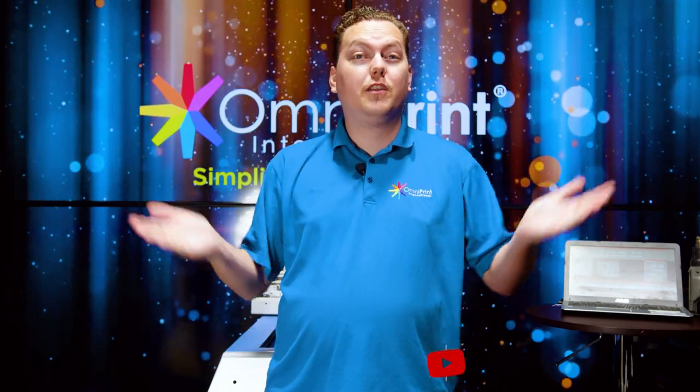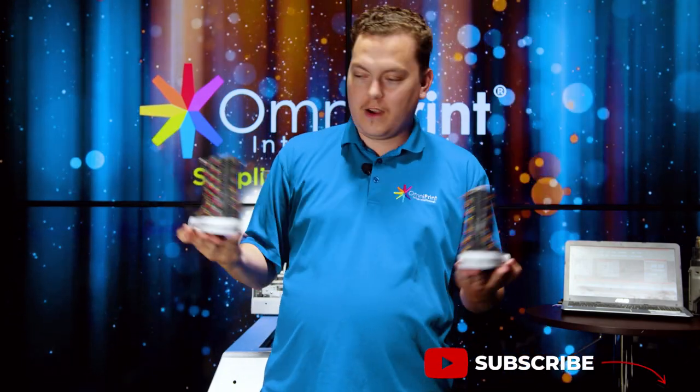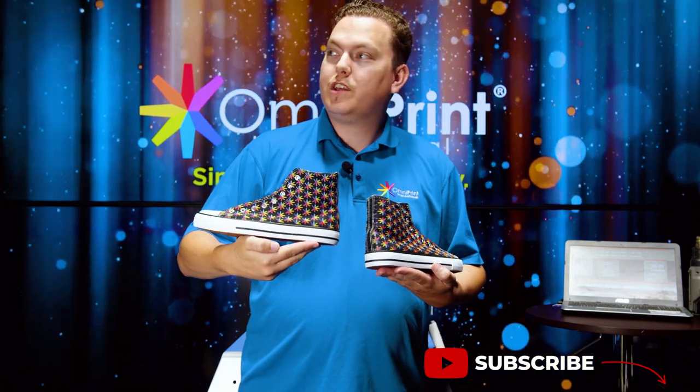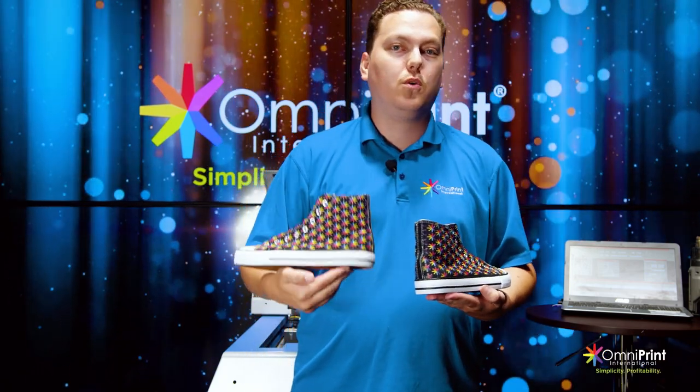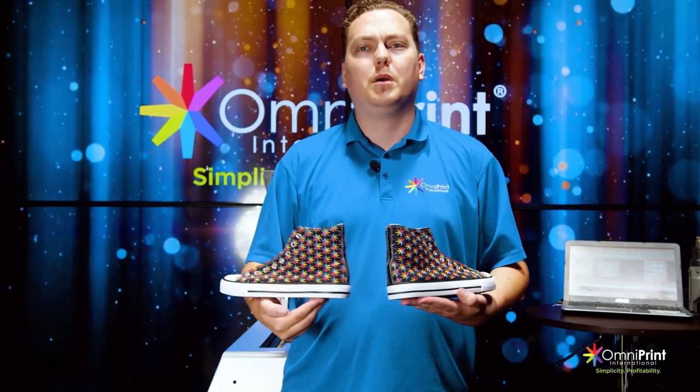Alright guys, that's all there is to it — this is what you can make on your FreeJet 330TX+. Remember to like, comment, and subscribe if you want to see more videos like this one, and hit the notification bell so you always keep up to date.